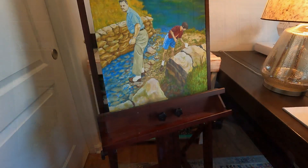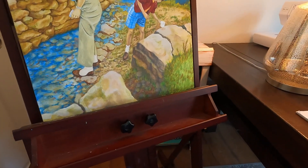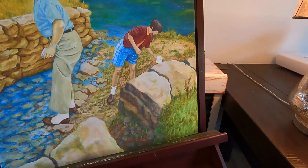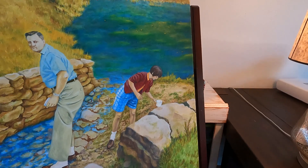I brought the painting into my painting room and put it on my easel, and I thought, I kind of like this reddish brown to frame it in. So I think I'll do that.